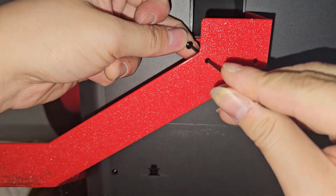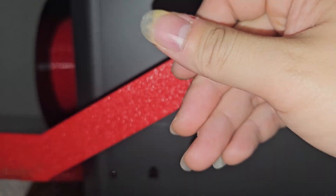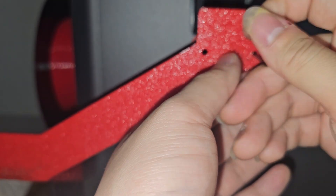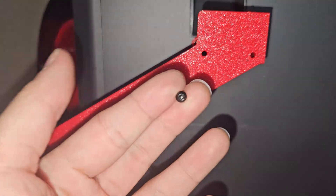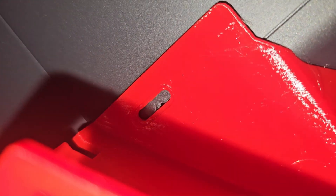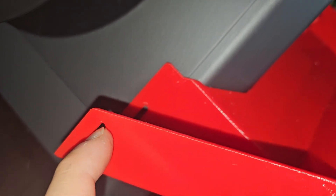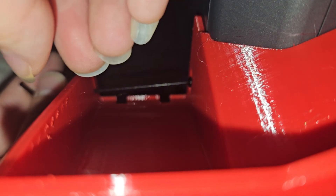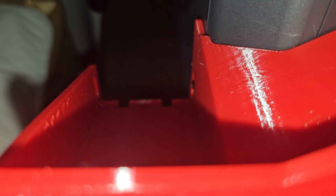For the second screw, just repeat the same process and screw in the second screw. I'm going to go ahead and tighten these screws down. Now the third screw is going to go on the side over here. As you can see right there, I made a cutout so that you can adjust up and down however your 3D printer fits, because I think all 3D printers are not exactly the same. You get a little bit of wiggle room. Put your screw in there, line it up, and screw it in. Don't over-tighten this one because you might break the 3D printed parts.